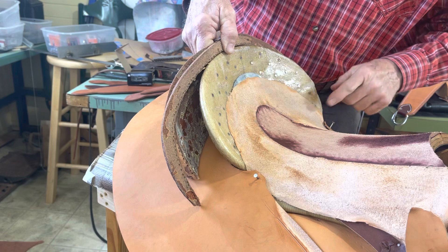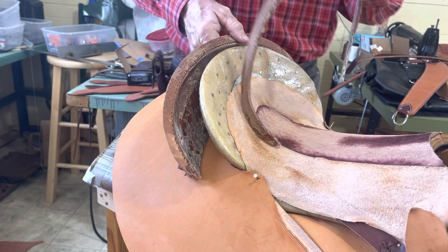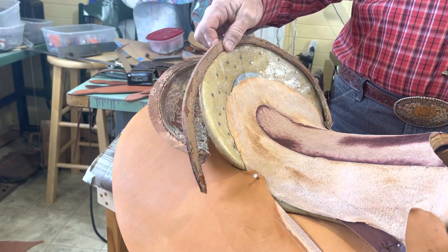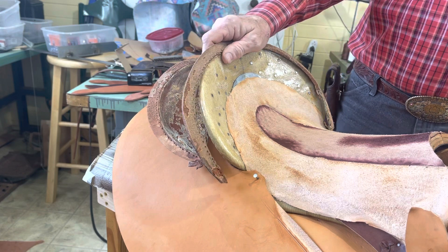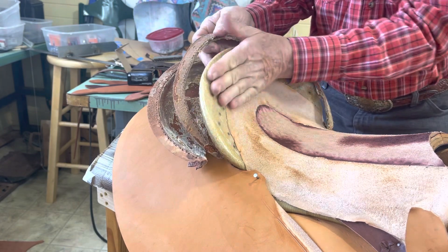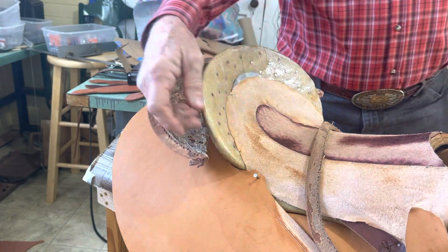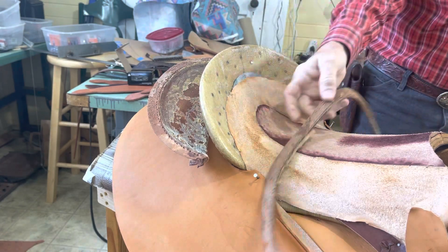Again, I hate to be redundant — nobody likes to hear the same thing over and over — but don't do this. You need more than that half inch or five-eighths inch right there on your pencil rolls. I even do it on a cantle roll: I'll have it down here feathered down, then lay it over and shape it like that. Please, come on — common sense.